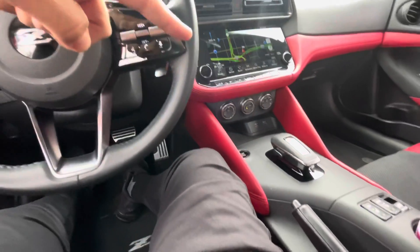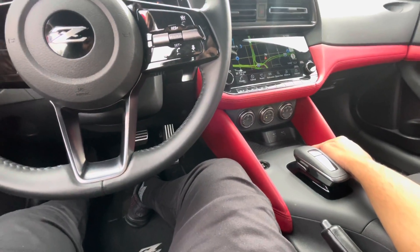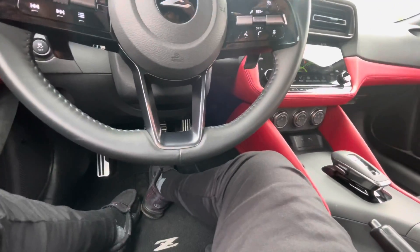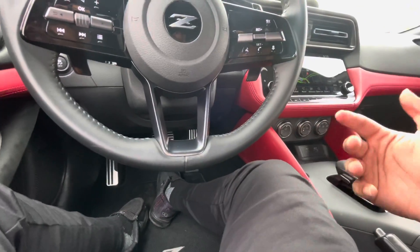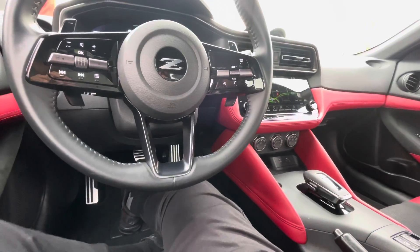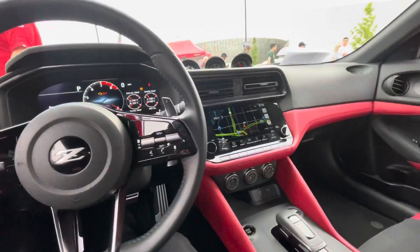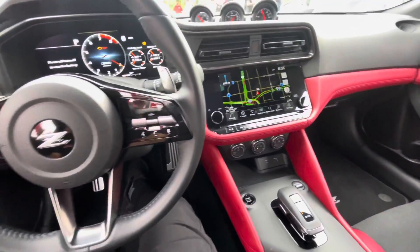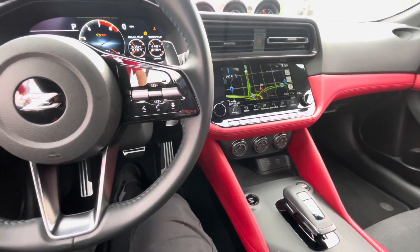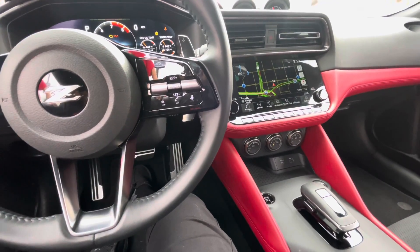There's a sport mode button at the bottom right by the right side of the shifter. That D mode would change it from sport to standard. Are those the only two drive modes? Yes, both trims only have two drive modes. Every one is a 400 horsepower Z, but the automatics have the drive modes. On the manual, instead of that, that's where you put rev matching, so it'll blip the throttle to downshift.